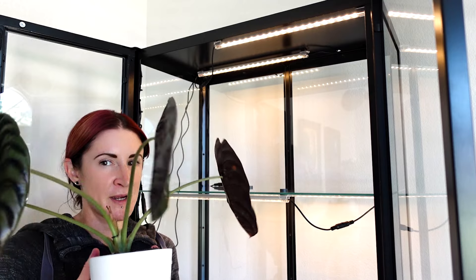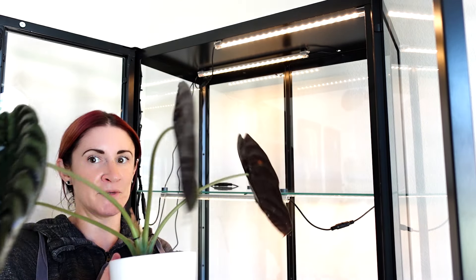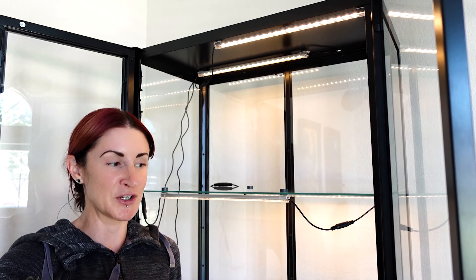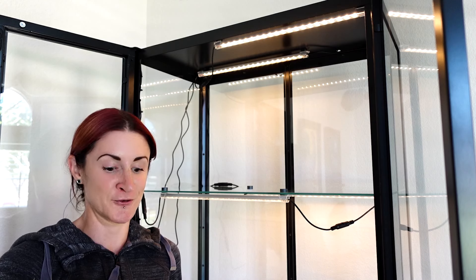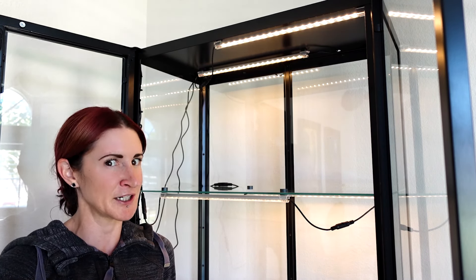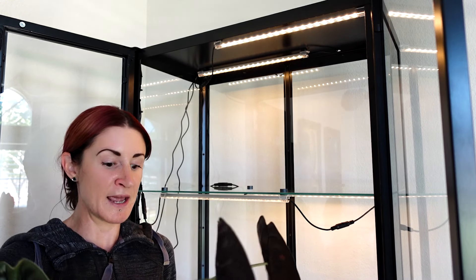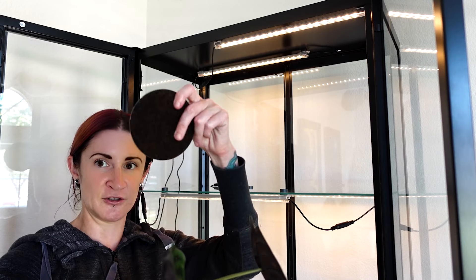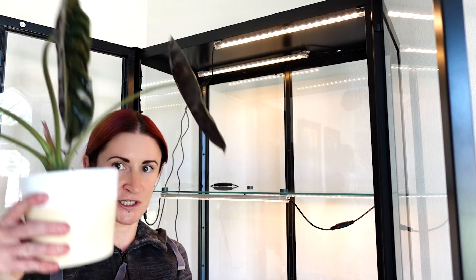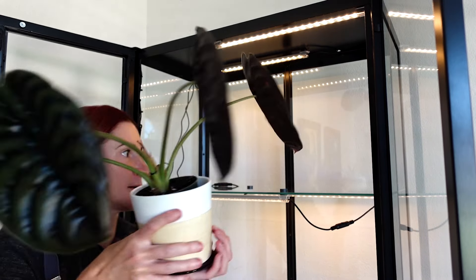The first plant I knew I wanted to try in here is my alocasia cupria. Unfortunately he's still sprawling out a lot because I forgot to rotate him when watering, so he's been stretching toward the light and will take up quite a bit of space. If being in here doesn't make a big difference versus outside, I'll probably take him back out to make room for smaller plants. I'm using a felt coaster under the pot since it doesn't have felt feet and I don't want it to scratch the glass.